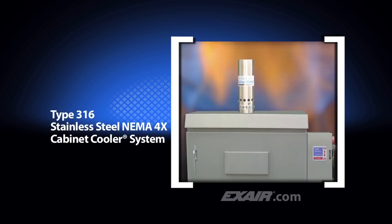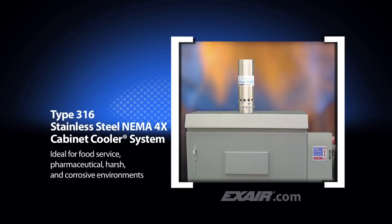Type 316 stainless steel NEMA 4X cabinet coolers are suitable for food service, pharmaceutical, harsh and corrosive environments, and other applications where type 316 stainless steel is preferred.